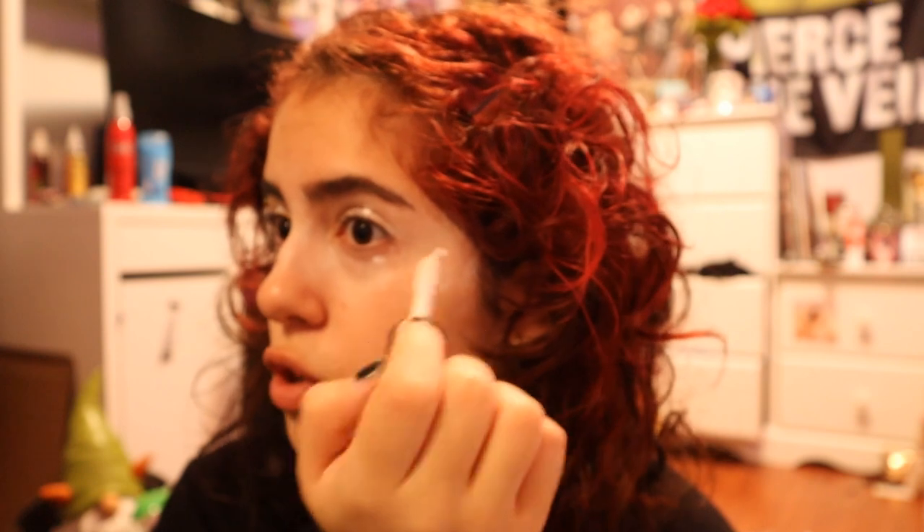My favorite look to do is probably the birds just because it's really fun, but the first look I ever did was the purple, and it was for my school spirit week. The spirit day theme was like 'whimsical' — people showed up with fairy wings and green skirts to look like they were blending into the forest like fairies. But I was like, no, I'm gonna be an elf, and that elf is Ryan Ross.